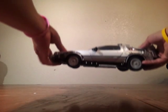Hey YouTube, this is the future — 2015 right here. I'm just going to show you guys my Back to the Future DeLorean collection. I hope you guys like it and tell me what you guys think.